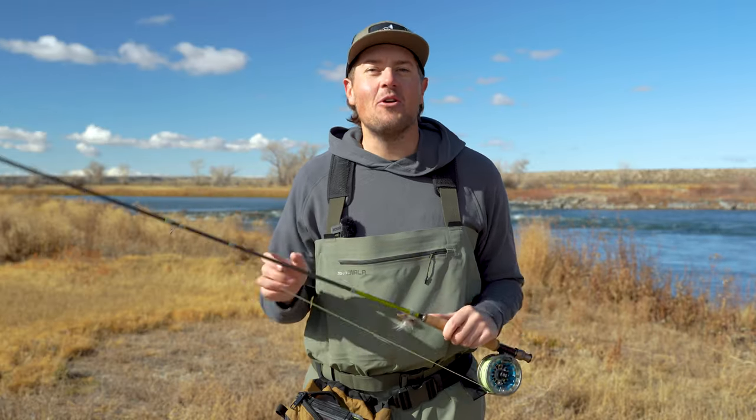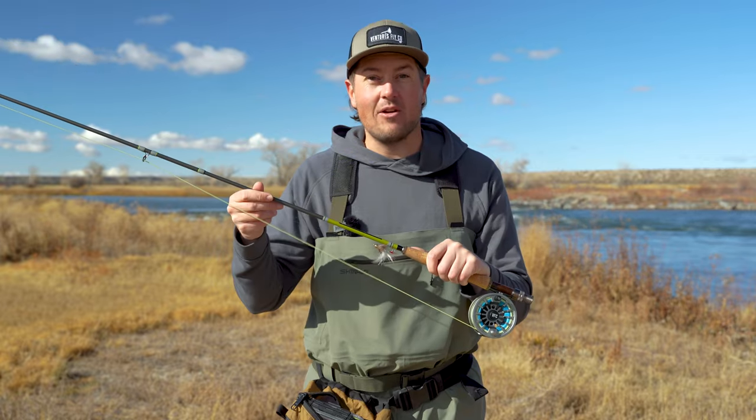Today we're gonna walk you through how to set up a simple streamer rig so that you can catch that trophy trout of your own.